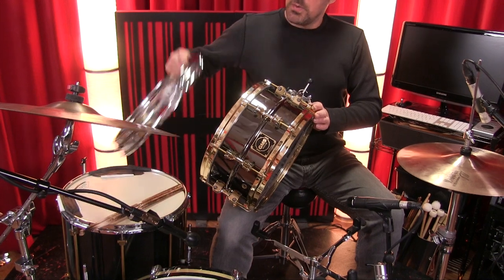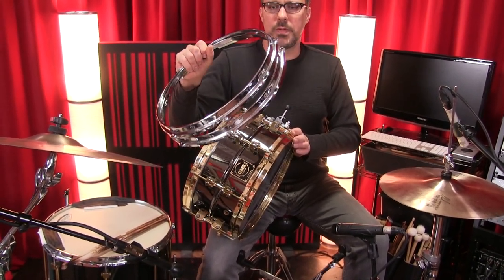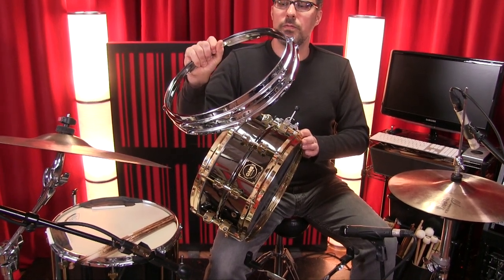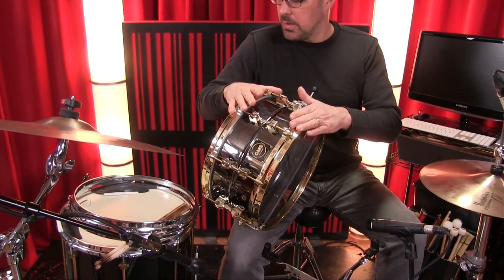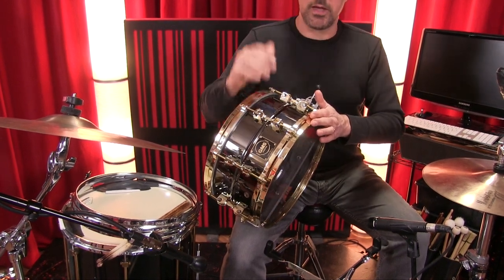So I'm going to swap out this pair of just regular steel hoops. These are kind of the old school Slingerland style with the rolled over front edge. We're going to record it first as it is with die-cast top and bottom, then we'll swap the bottom hoop, and then we'll swap the top hoop and see where we get.